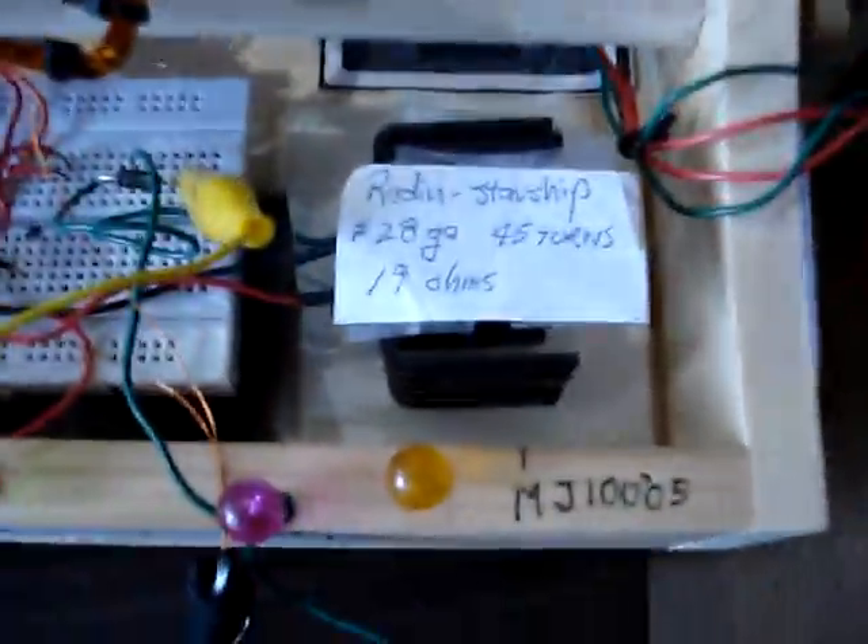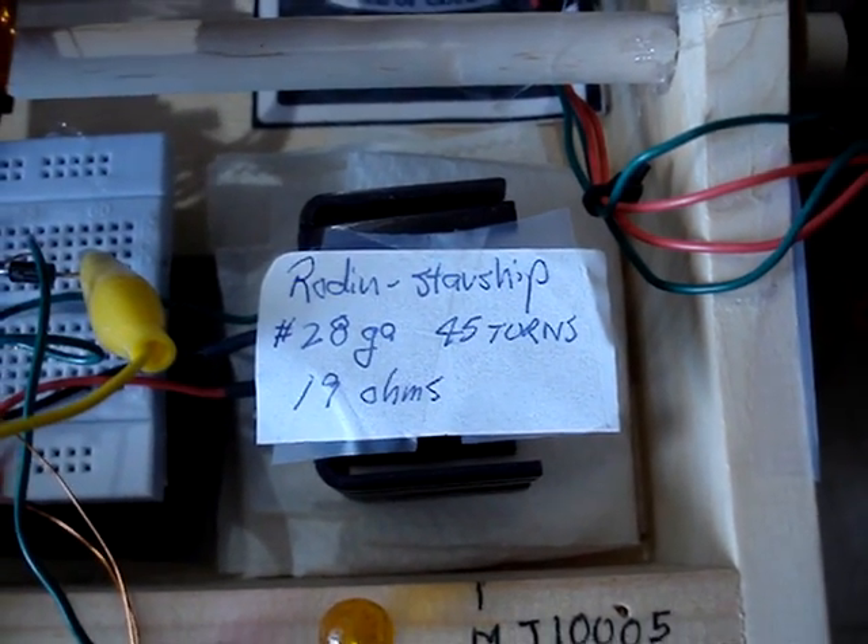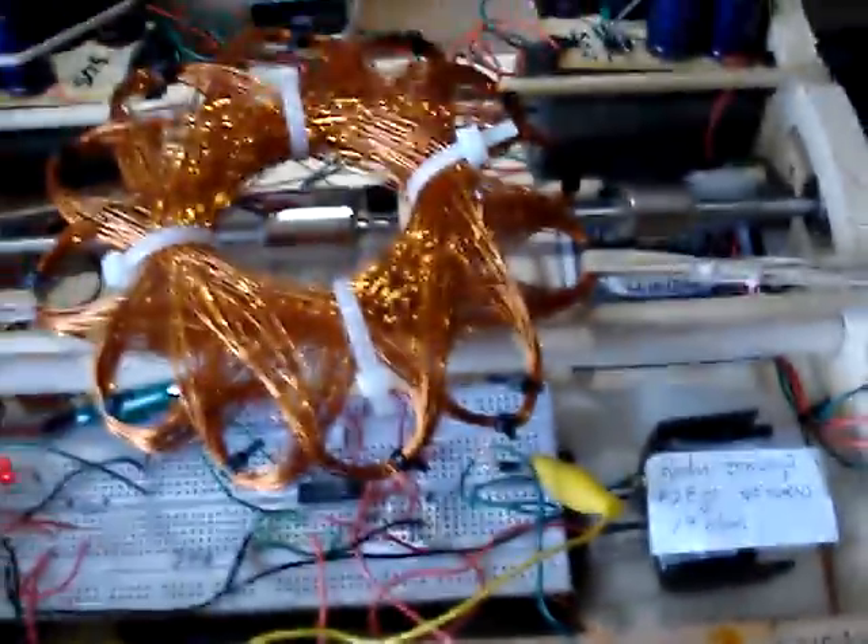This is a Roden Starship. It's number 28 gauge, 45 turns, and about 17 ohms of series resistance.